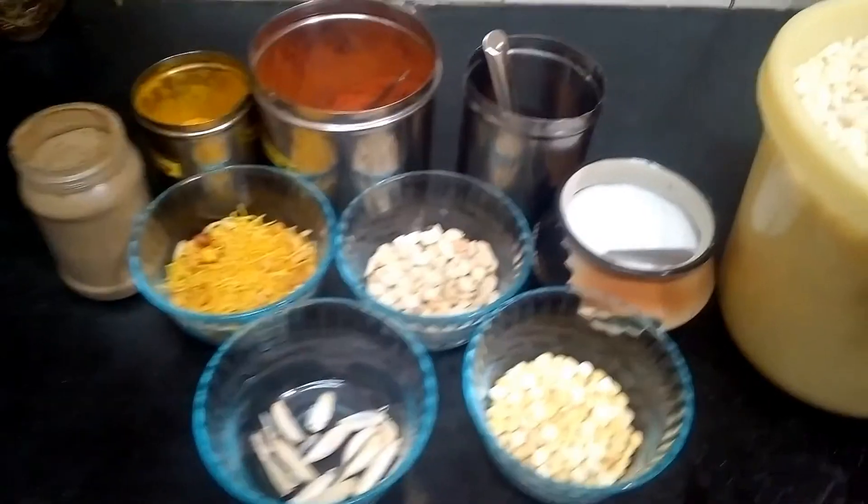We are going to make an evening snack. At the beach we can also provide this evening snack item. We will make a snack item that is a unique snack item. Let's see how we cook this evening snack.